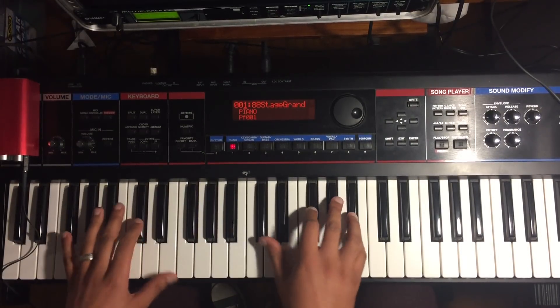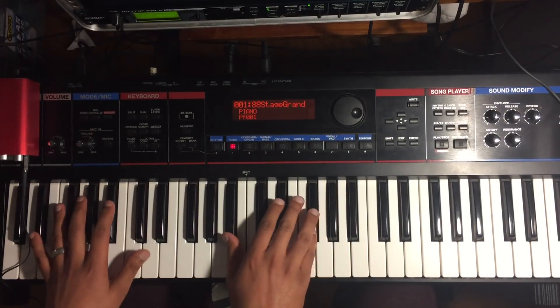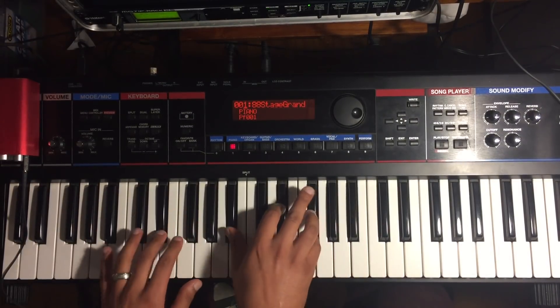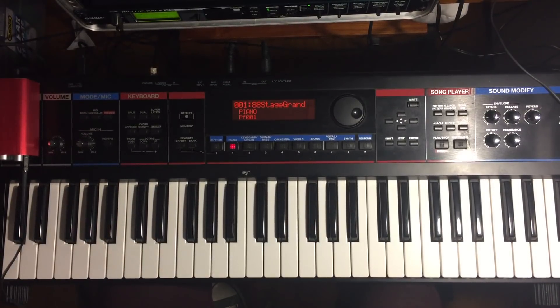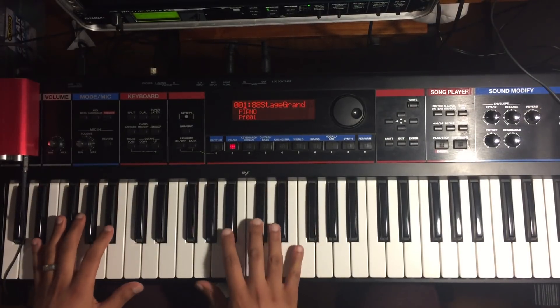This is in the key of F-sharp, G-flat. So we go from the 1, 7, 6. Over that 6 we usually play like a minor chord, but what he did was he substituted that minor chord for a major chord.